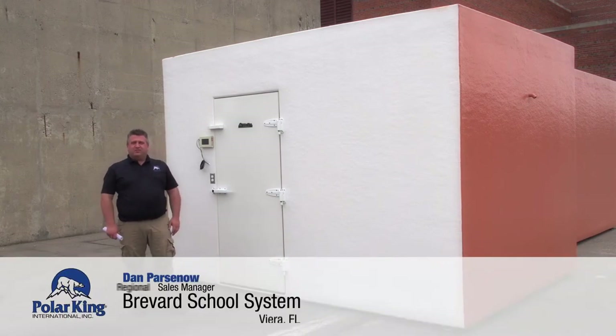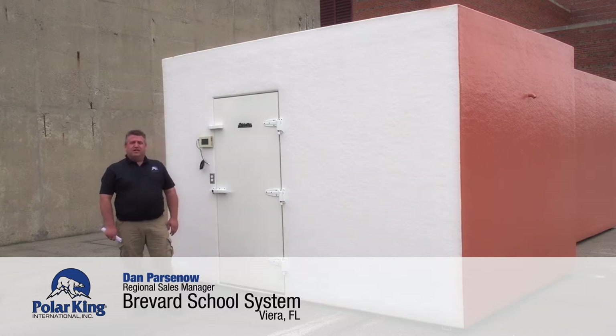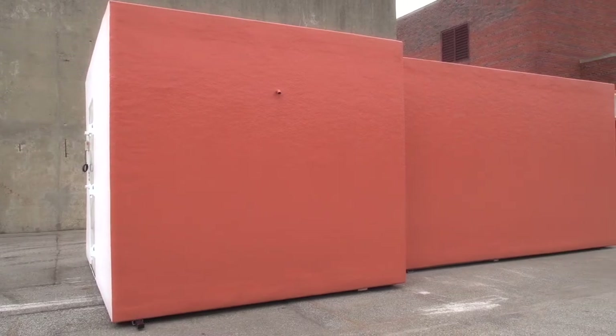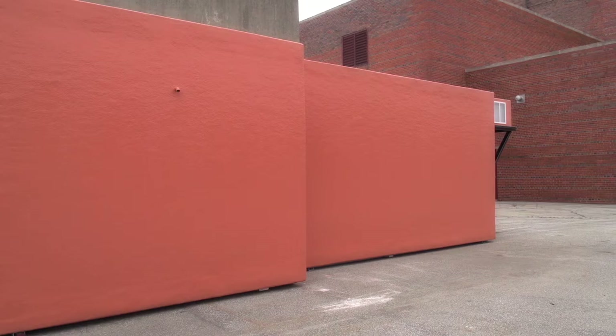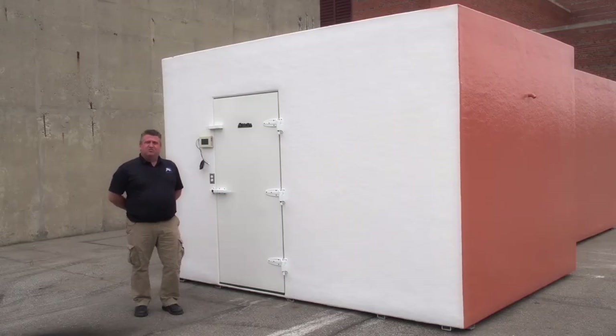Hi, I'm Dan with Polar King International and I'm out here with a box that was designed and built specifically for Brevard School System in Florida. Like all of our walk-ins, this one is made of our seamless one-piece fiberglass construction designed specifically for outdoor use. These walk-ins are designed to be in the harshest environments — snow, salt, rain, even saltwater areas.